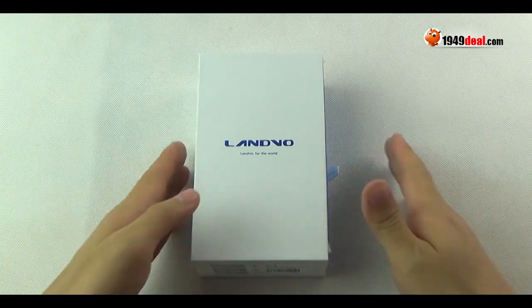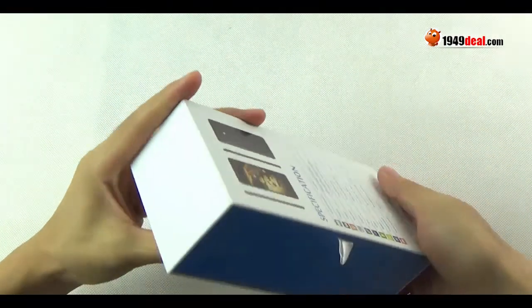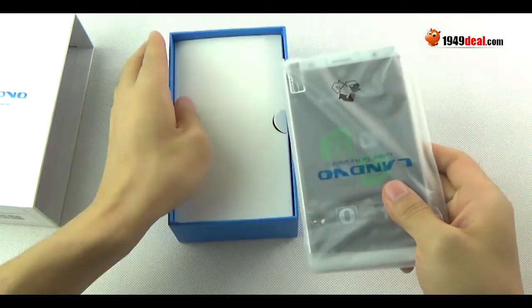Hello friends, I will introduce the Landvo L1. This is a clone of the Huawei Mate 7. You can see some main info about the Landvo L1.